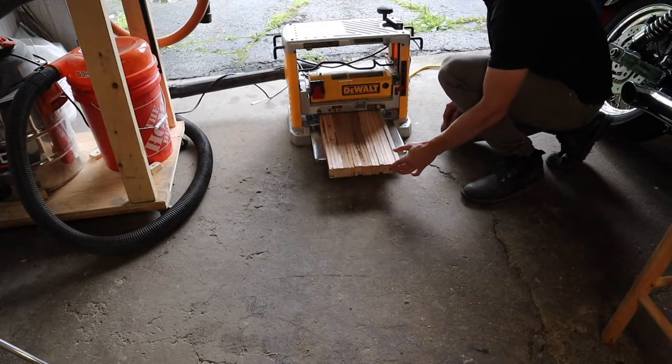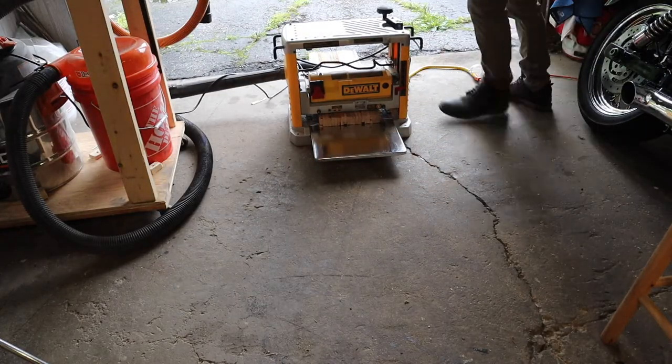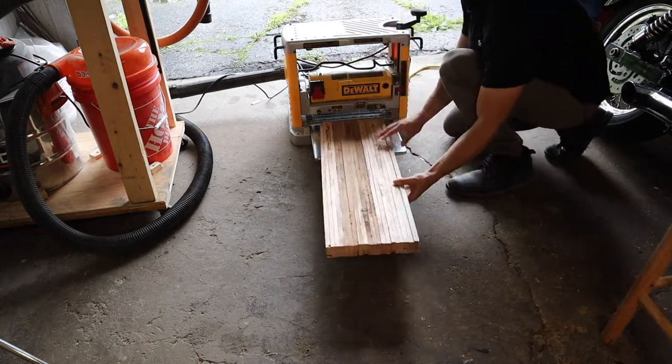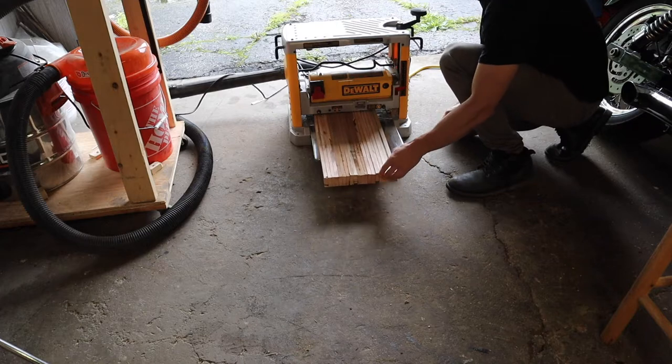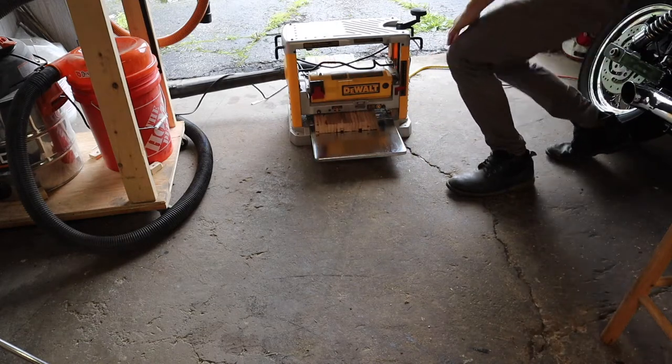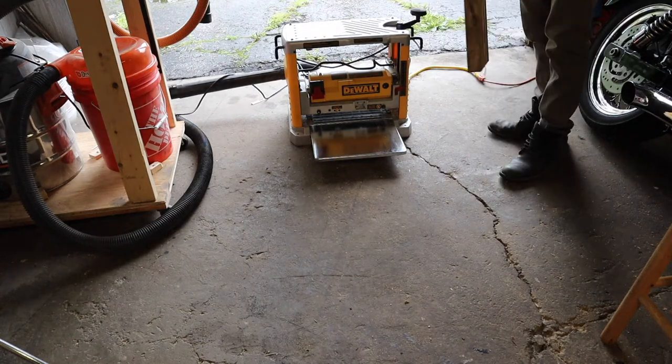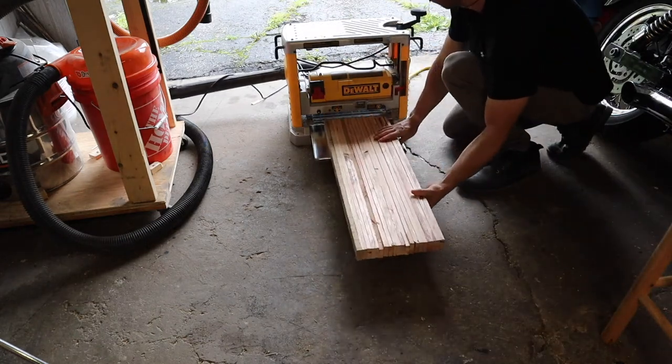Next I ran this through my planer just to make sure we can get it as flat as possible. If you don't have a planer, you could actually use a hand planer or a belt sander — you can pick these up for pretty affordable prices from your local stores. So if you don't have the money to buy a planer, getting a hand planer or a belt sander will definitely help to even out your rustic bench.